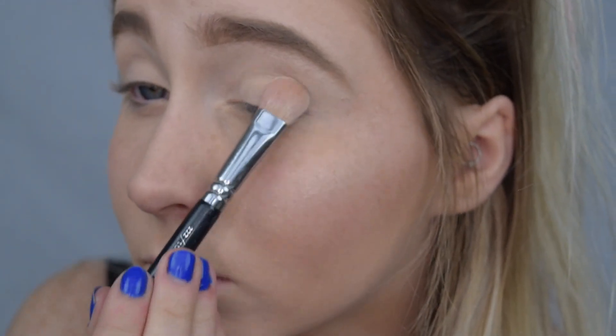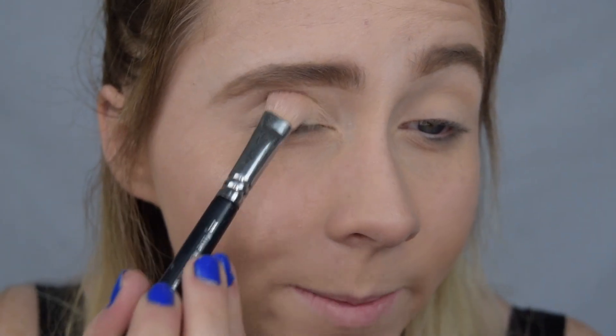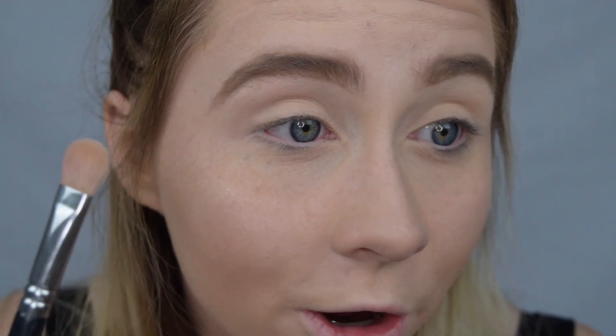The first shade we're going to dip into is this top one, 'Classic.' This is going to be our transition shade and we're just patting this on our entire eye. I picked this shade because it's one of the closest ones to my natural skin tone. Transition shades are very vital and helpful when you are blending a lot of colors, especially darker ones like today. Please do not skip that step — I promise it will help you in the end.